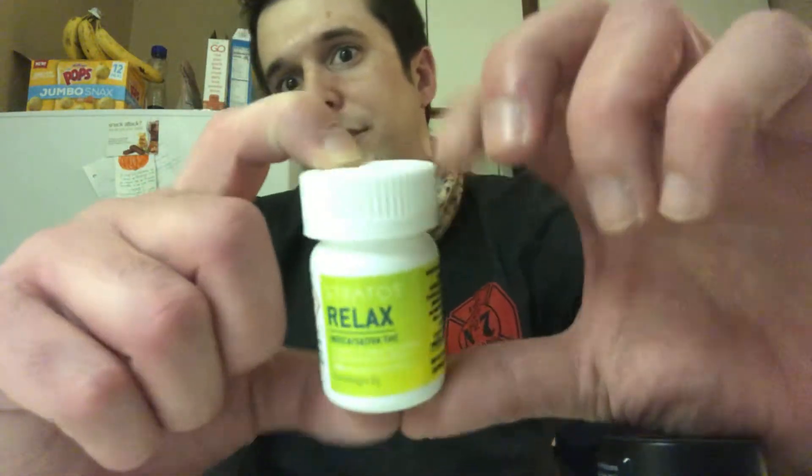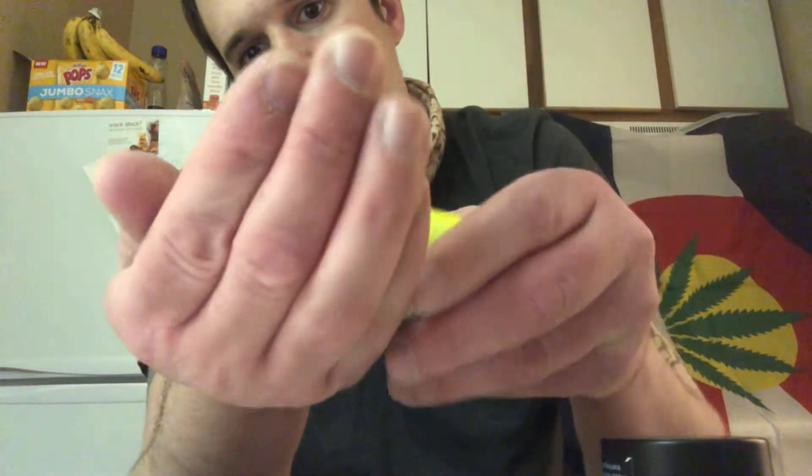These are really good, and I like them better than edibles — they get me way more messed up than edibles. It's good to take a few of these with maybe a hundred milligram cookie or something like that, but I like to take about four to get feeling real right.